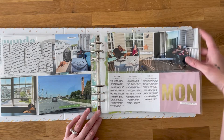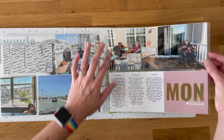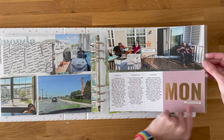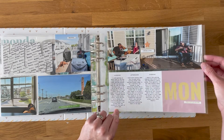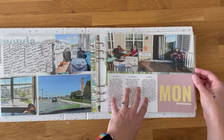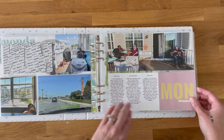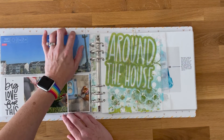Each day will also have one of those 4 by 10 protectors using the gold foil morning, afternoon, and evening cards. I ran those through a Photoshop template and then through the printer to get my journaling right on them. That'll be paired with a landscape or panoramic photo, with light embellishments — always light embellishments in this project.